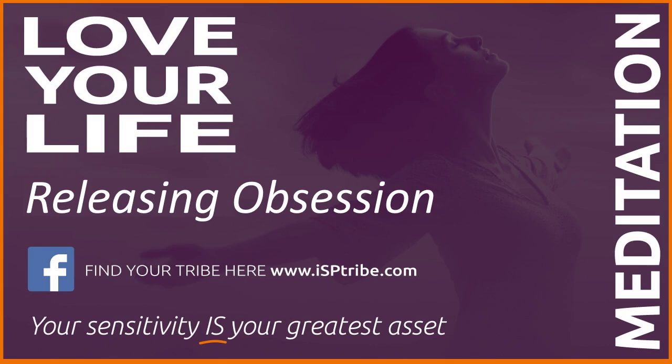Releasing obsession meditation. Close your eyes and focus on your breathing. Deep breath in, slow breath out.